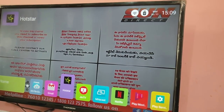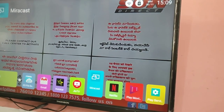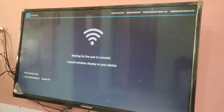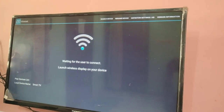Then on your smart TV, open the Miracast app. You can see the Miracast app here — open it. We can see it says it is waiting for the user to connect: 'Launch wireless display on your device.'